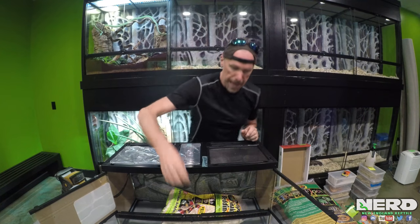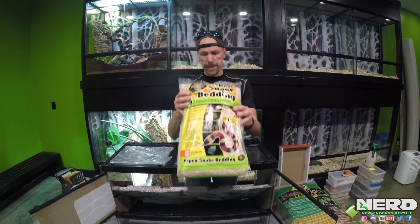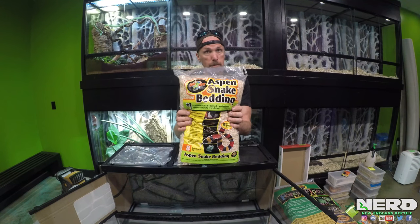What are the negatives of aspen? The negatives of aspen: it doesn't tolerate getting wet very well, and it will mold. Sometimes you can get something called aspergillus mold, and we don't like that because that could actually cause health ailments for your snake. So when this does get wet, you need to remove the wet material and spot clean it. Like all substrates, aspen is an excellent place for mites to hide. So if you're dealing with a mite problem, you do not want to use any bedding at all other than newspaper or some type of paper.